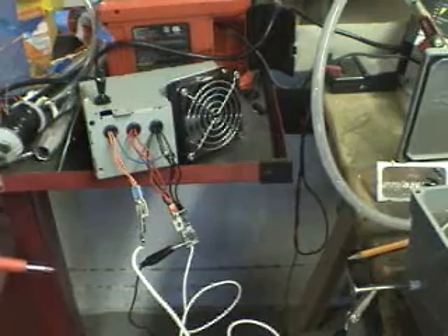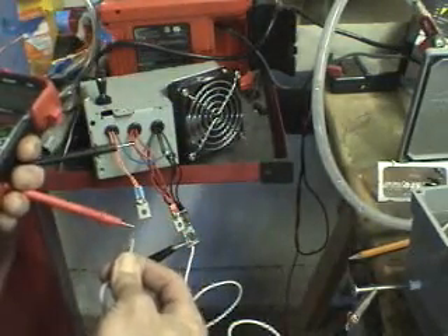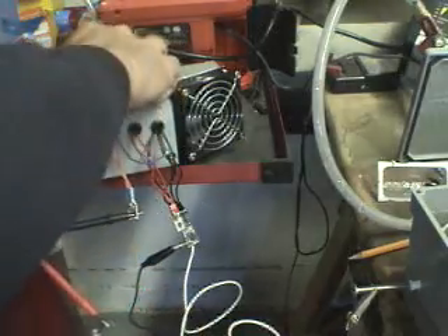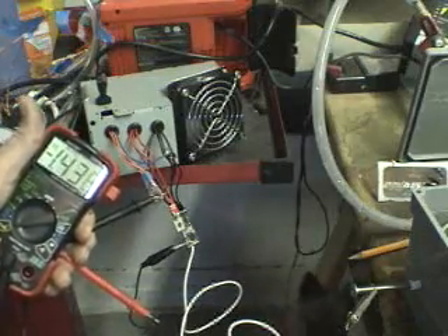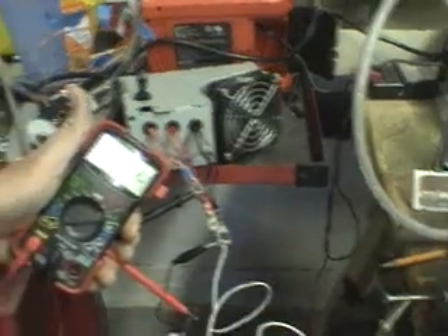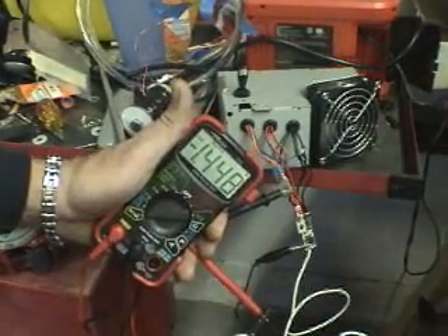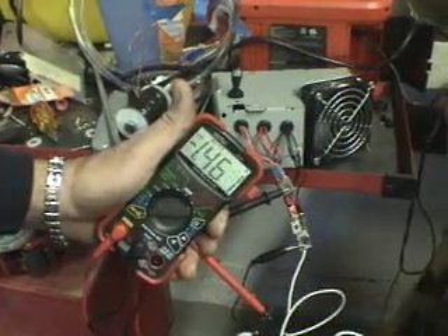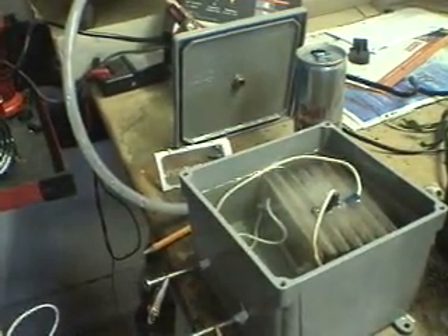I wanted to show how many amps it's taking to create that amount of hydrogen. I'm looking at 1.4 amps on 12 volts. And that is what it's producing.